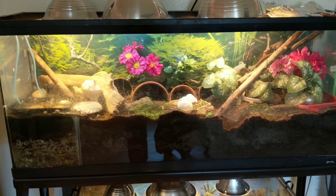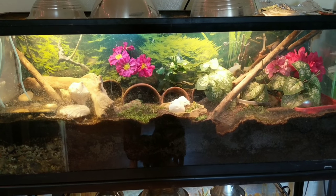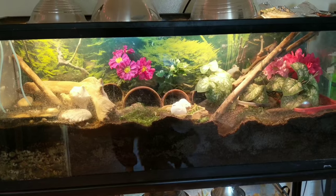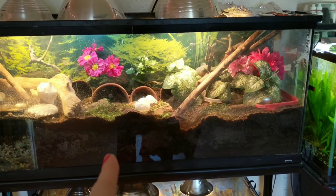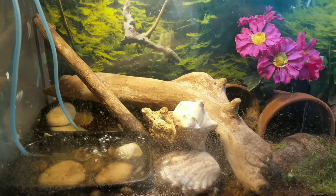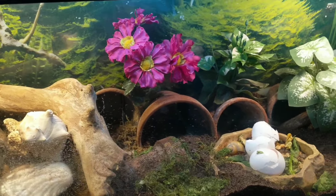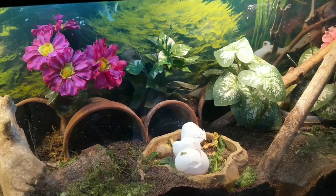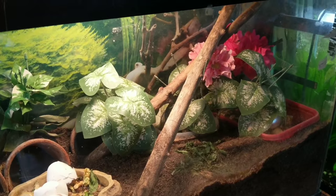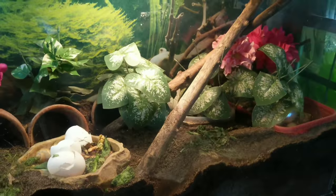This is my hermit crab tank. I've had several of these guys for upwards of a decade — yes, they do live that long given proper care. You can see how much substrate I have in this tank, and the reason for that is because just like snakes and geckos and bearded dragons, they shed their skin too, except it's a process called molting. They dig all the way into the substrate until it's completely dark and then shed their skin.